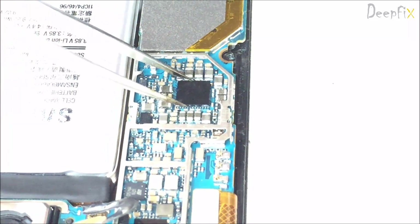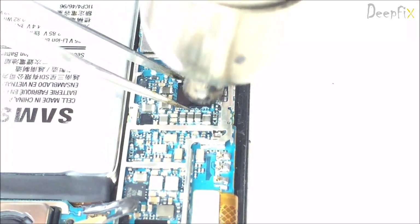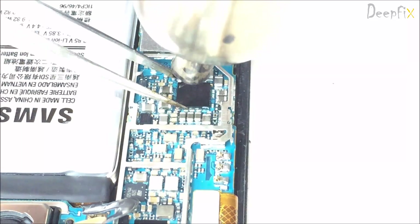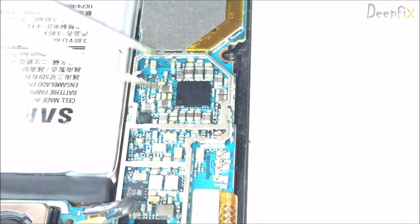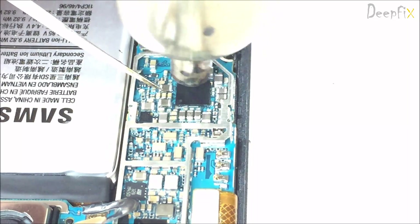Place the new IC in the proper direction — it is very important. Apply some heat, remove your tweezer, and rotate your hot air gun.